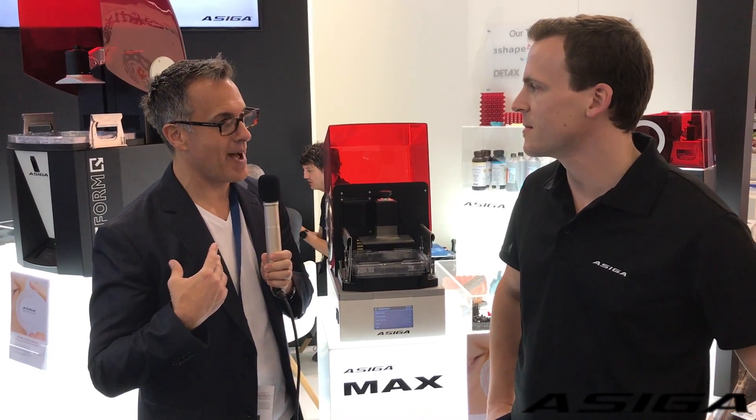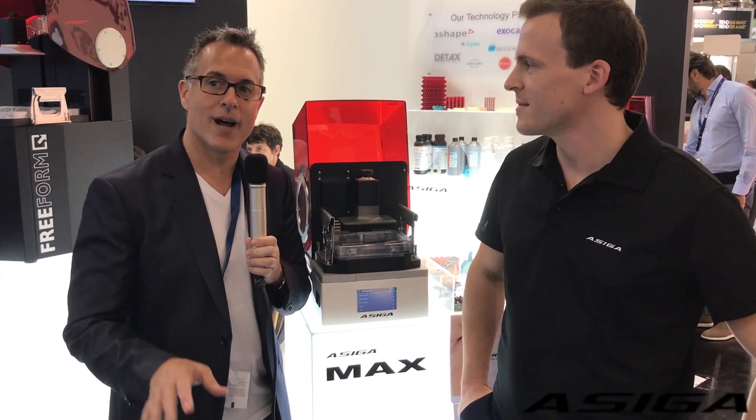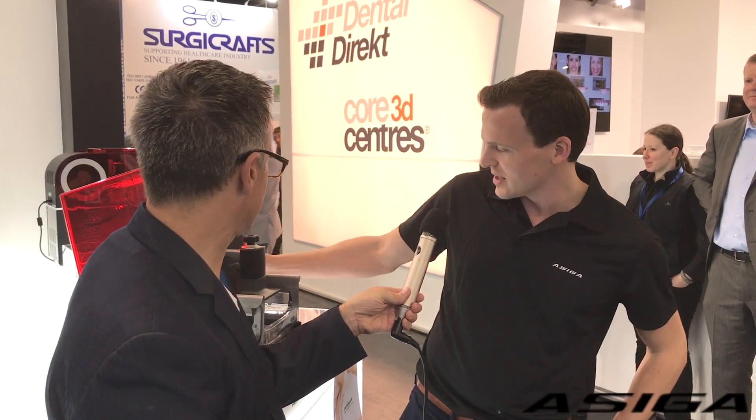So what got me excited about it is the price point. It's supposed to be released in the US for $14,000. And this is a DLP printer with 62 micron accuracy in the XY axis. Is that correct? More or less — we're using a projector with a pixel size of 62 microns to achieve a build size which fits enough models and all the applications you want to do.